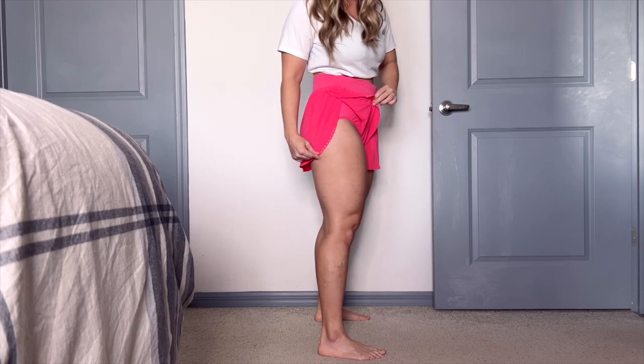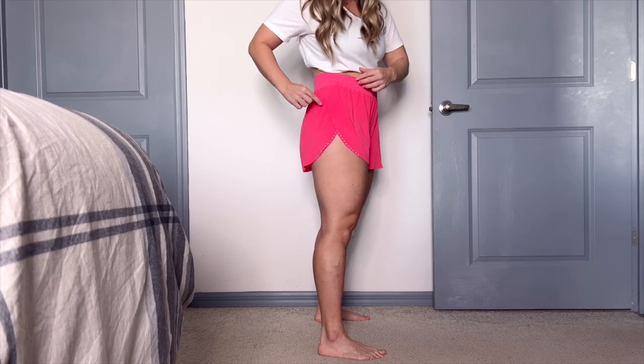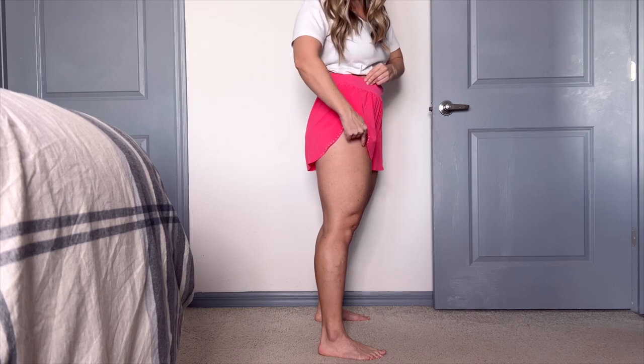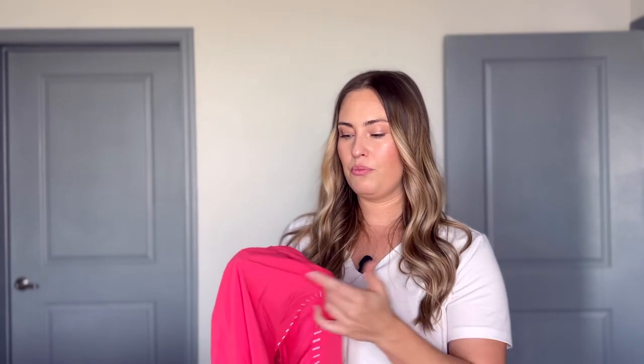Now let's turn to the side. This is where I think I can size down because of this feature. We actually have a little fly-away — the seams don't connect here, they kind of fly up. So I think I have more room in my legs with this. I could size down to a size six and they're not going to be too tight on my legs. I also had some room in my waistband — they were too big around the waist and I had room in the legs. Because of this, I have the option to size down. So if you have a smaller waist and bigger legs, these might be a good option for you because we do have more room here.